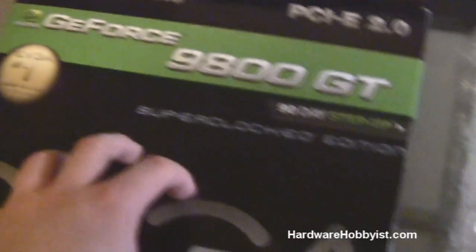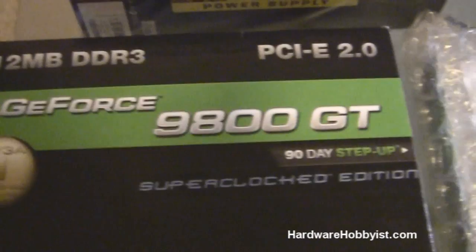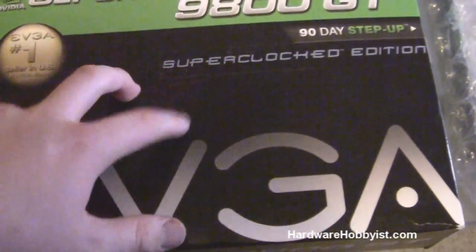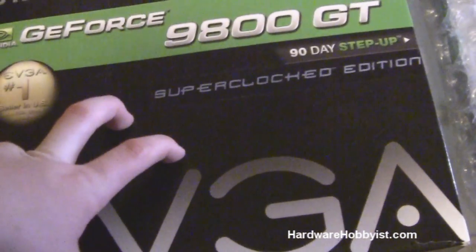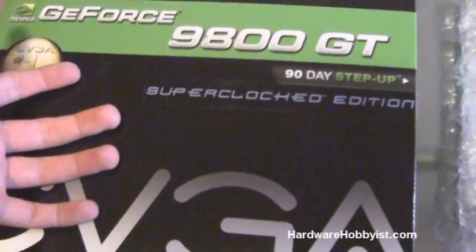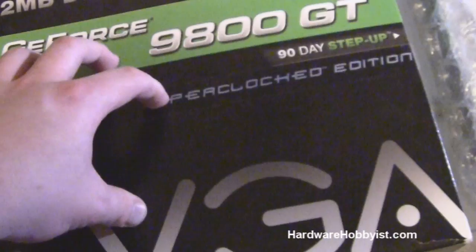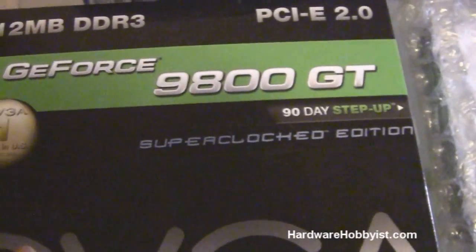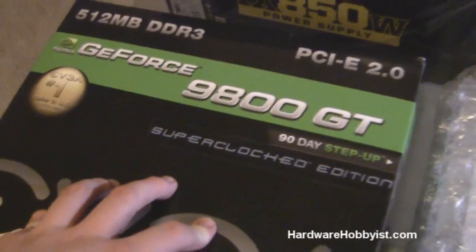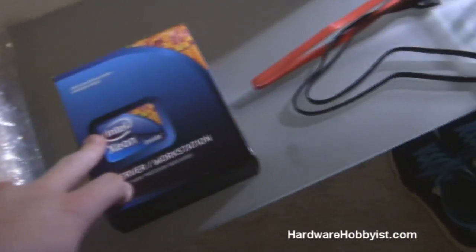Here's our graphics card — this is the EVGA 9800GT. This was Bill's old graphics card before he upgraded to the GTX 470. For a folding rig where you're not going to need much graphics performance, using an old card like this is fine. I could use my old 6200 LE, but this is a much better choice since that card seems pretty unstable to me. This one's great, and no cost because we already had it.